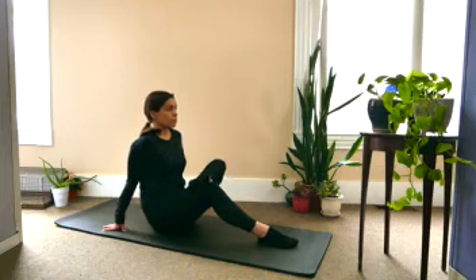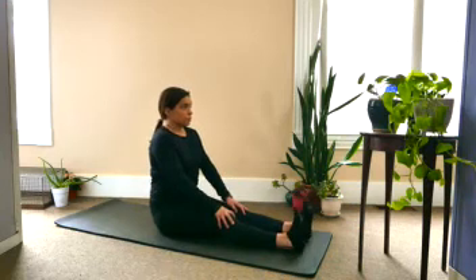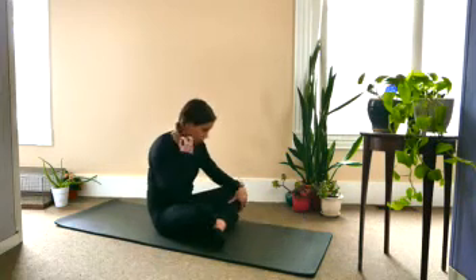Straightening the right leg and bringing both legs out in front. One more time drawing the toes towards you and drawing up through the crown of the head. And then bringing the legs into easy seated, and then come right onto hands and knees.